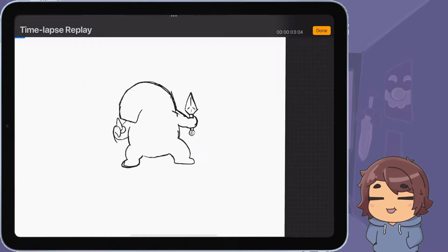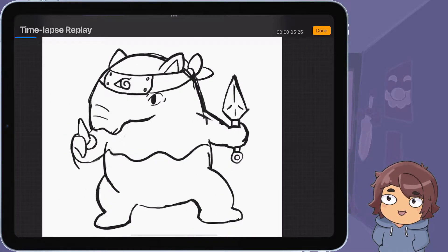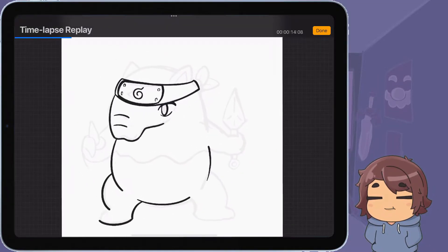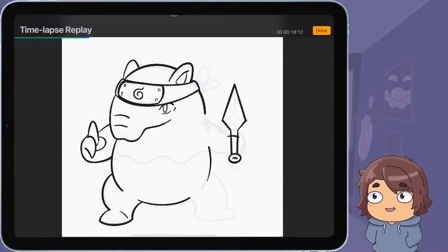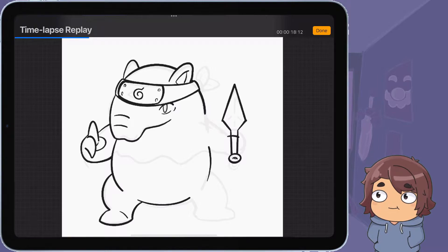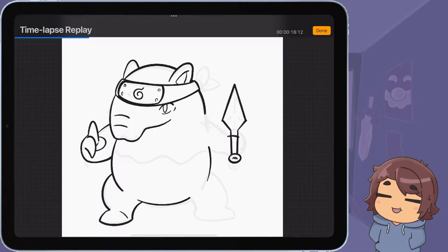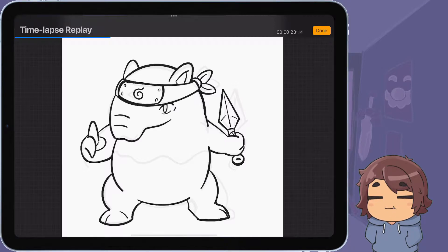Today I drew Drowzee as a ninja — looking at it right now, I really like how this one turned out. The main reason I picked Drowzee is because of Pokemon MMO 3D. If you haven't played it, go play it — I made some guide videos for that game. When I got Drowzee, the way he runs in the game reminds me of Naruto. I think I still have one named Naruto; that's one of the main things that set me off with drawing this.